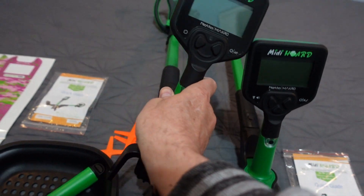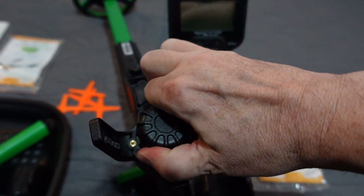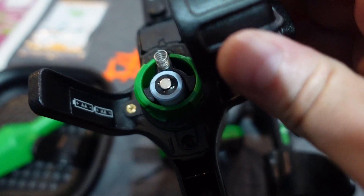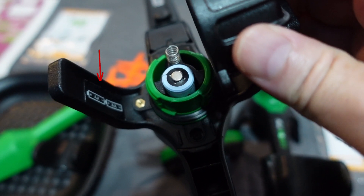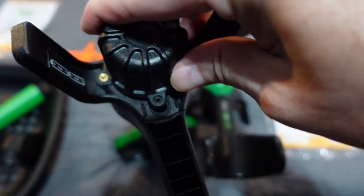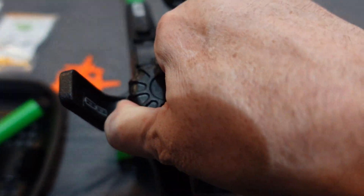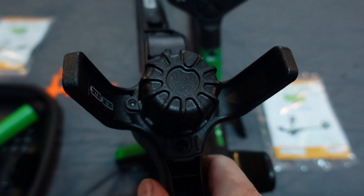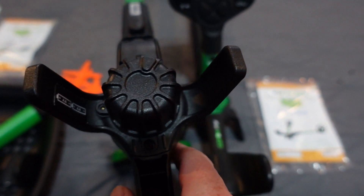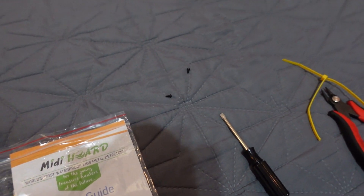Let's check out the battery compartment on the bottom — spinning over the Midi Horde. You see this little circular tube — that's where your two double-A batteries go inside. On the side piece it shows you which direction they face: tabs up. There's a little brass tab you have to line up with the tab on the plastic for it to lock in place. It's pretty tight.